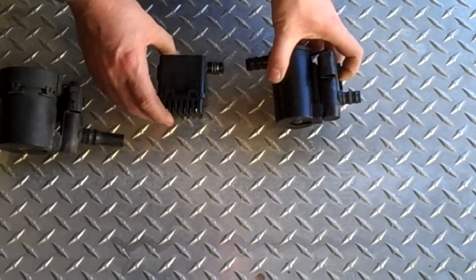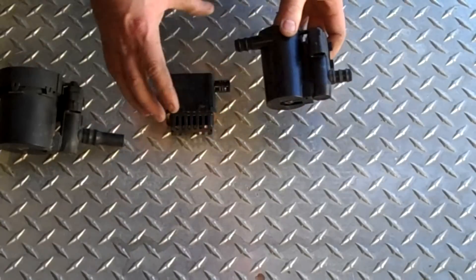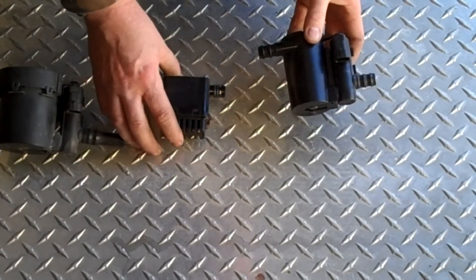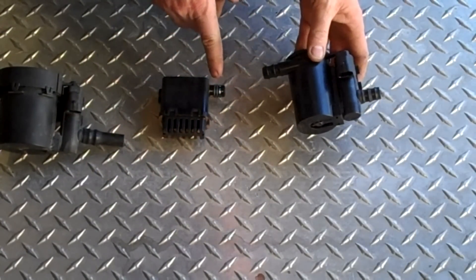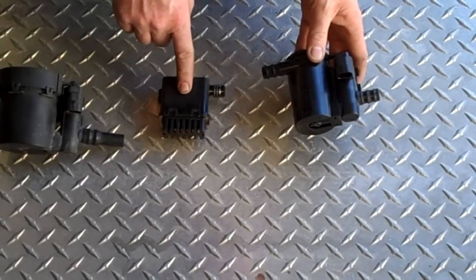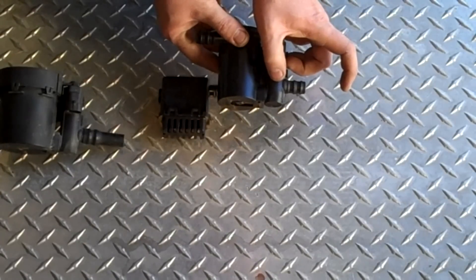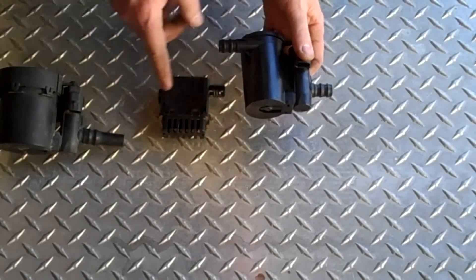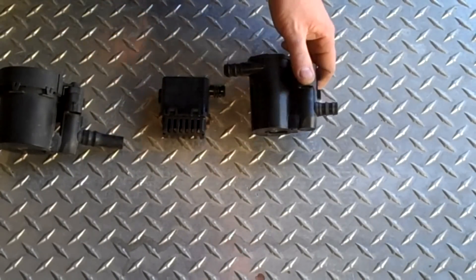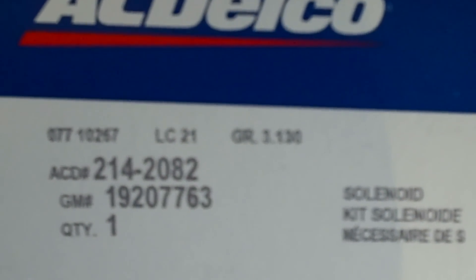The new kit from the dealer comes with two pieces: the solenoid and a remote filter. They want you to run a long piece of 5/8 inch heater hose inside the frame rail to the filter mounted above the transmission, then use about a 3-inch piece of heater hose to reconnect to the tube that used to be connected here. Here's the part number for the solenoid kit.